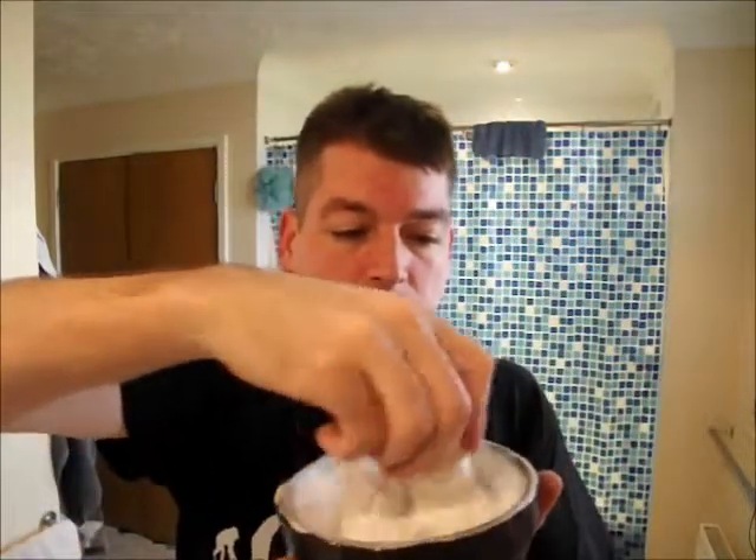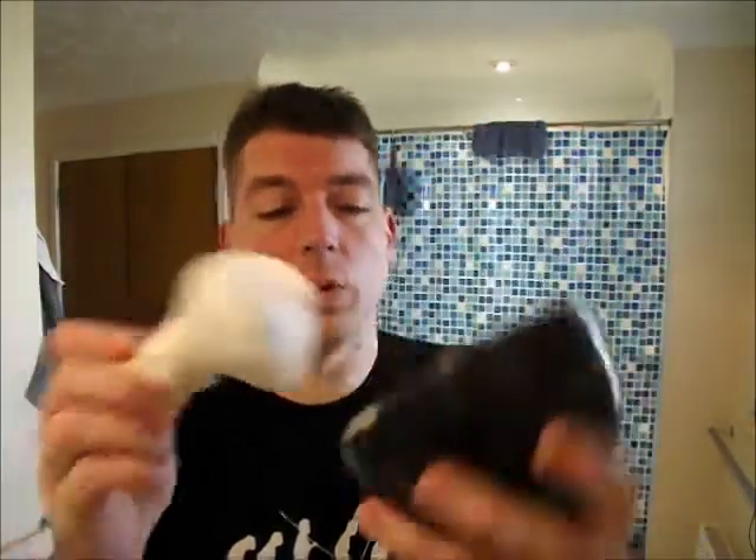I'm starting to get in the hang of this stuff. Put my normal grazer blade length of cream in here, and that's what we've got. There's quite a bit in this bowl.